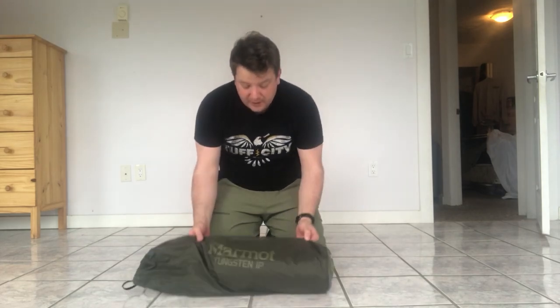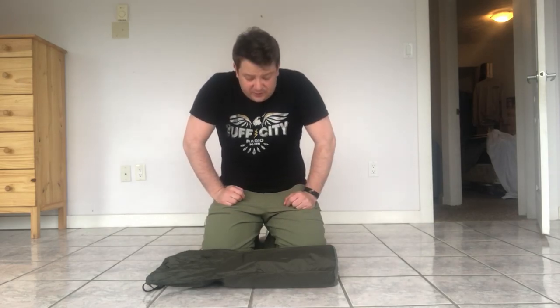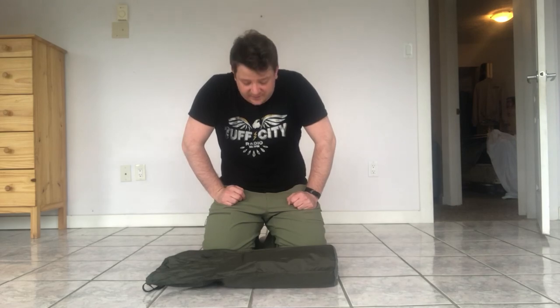Hi everyone, my name is David and I have recently bought a Marmot Tungsten one-person tent. Seeing as we're currently on lockdown, nearly on lockdown with social distancing and everything, I thought I would go ahead and set it up in the spare room just to see what it was like, how easy it is to set up, and basically to give myself something to do on a Sunday afternoon.